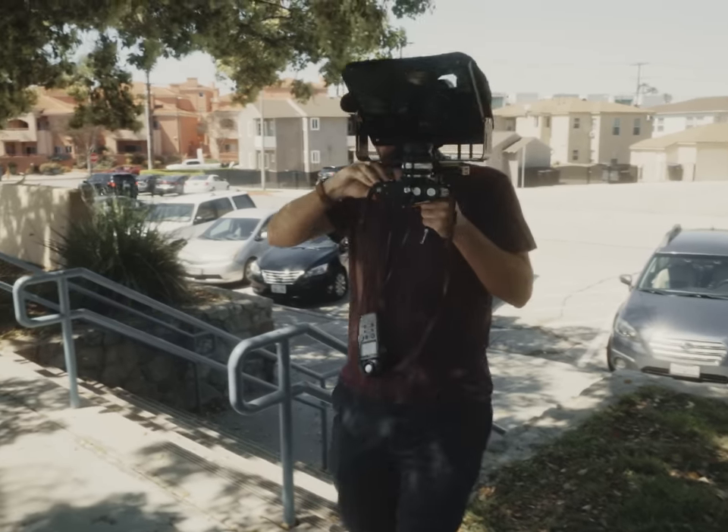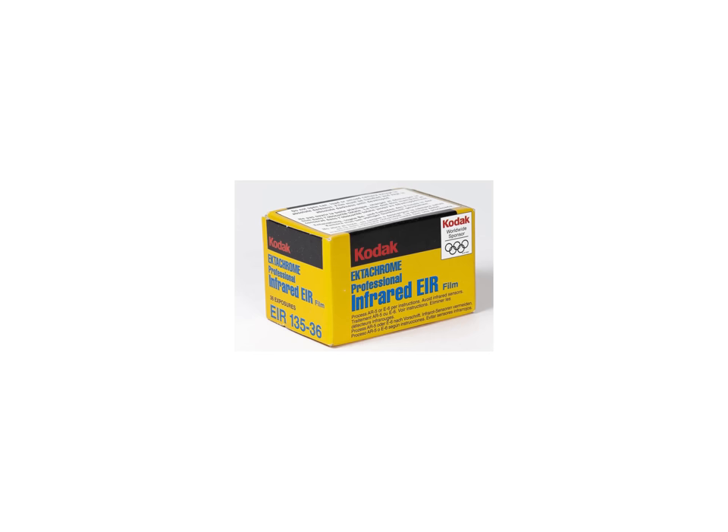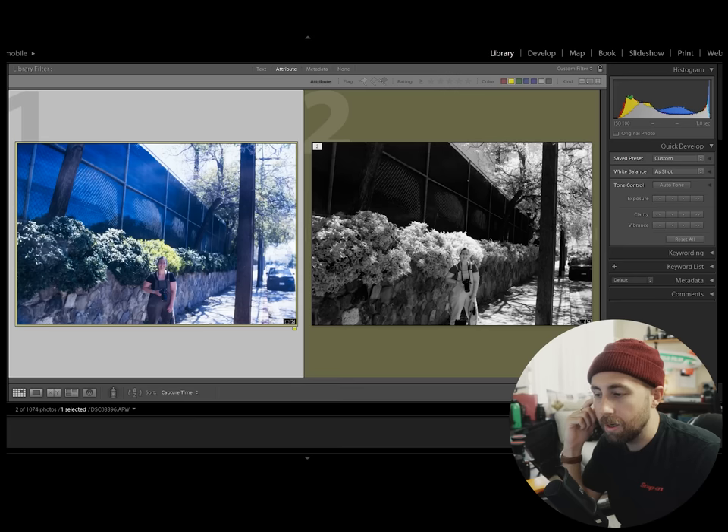So as planned, when I took this photo of Monica, I exposed the same shot on both Rollei Infrared 400 and Kodak Ektachrome E100. I decided to choose Kodak Ektachrome for the visible light color image of this rig because it's very closely related to Kodak Aerochrome.